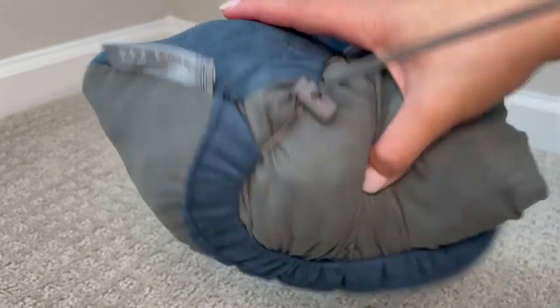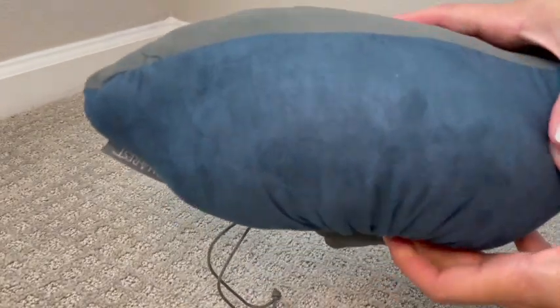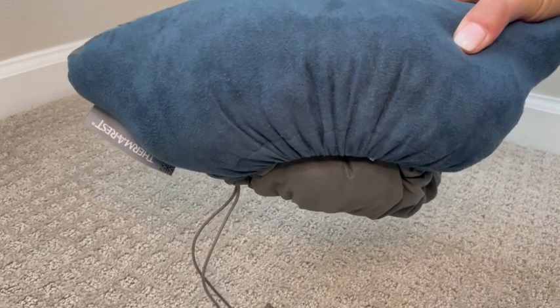It doesn't take up a lot of room in your bag. I'm not one for neck pillows, so I like this because it's just a regular shaped pillow. It's a great size and keeps me comfortable when I'm traveling.